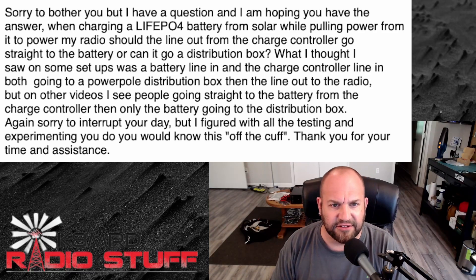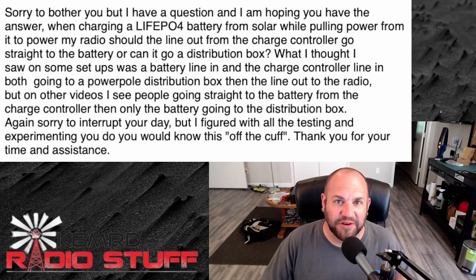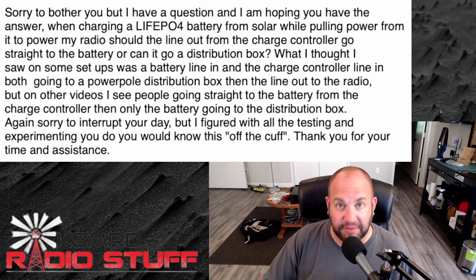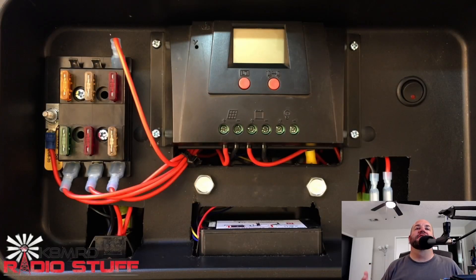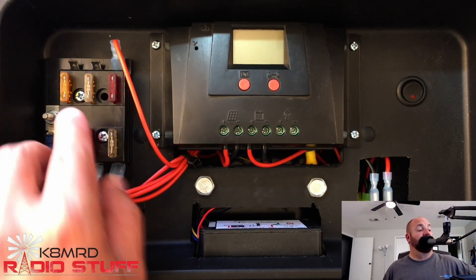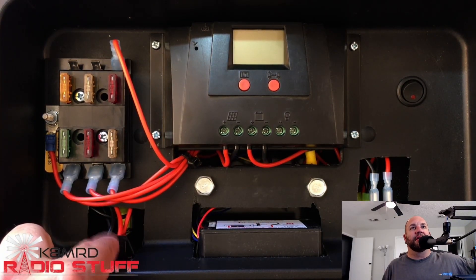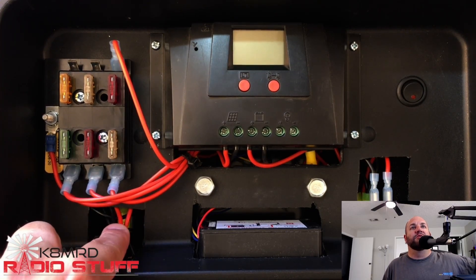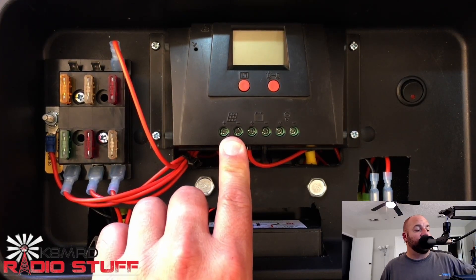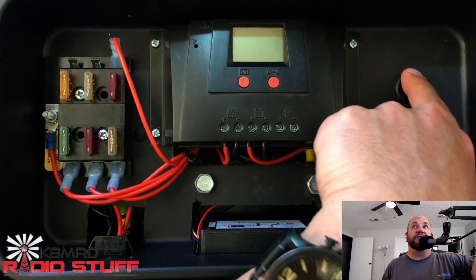To answer your question: yes. The best way is to give you a rare glimpse inside my battery box, which I've affectionately called Big Geek. Inside Big Geek, I do have a distribution block. The signal chain is as follows: power from the solar panel comes in through the top PowerPole, and those two red and black wires go to the solar panel input of the charge controller.